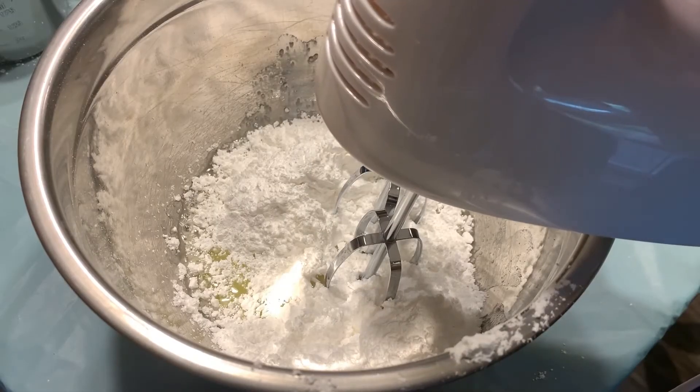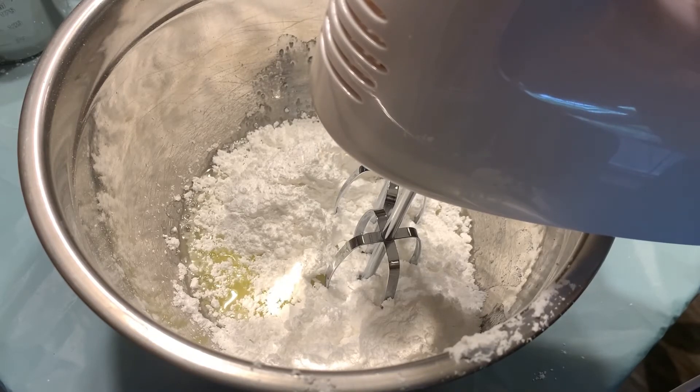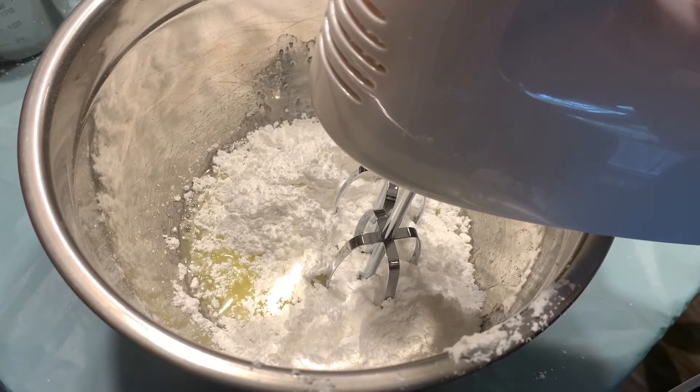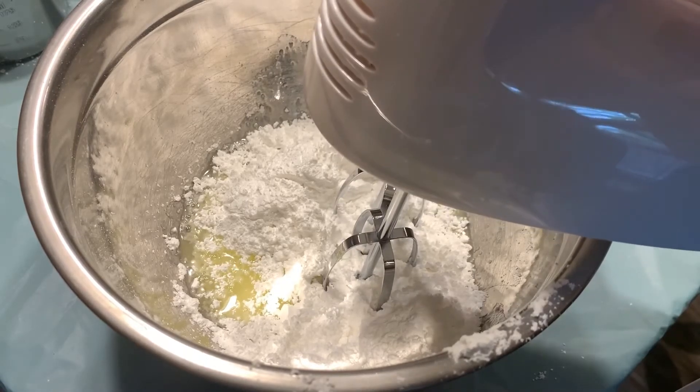The next step is to beat the liquid egg whites and the one and a half cups of powdered sugar on a low speed for about four to five minutes.